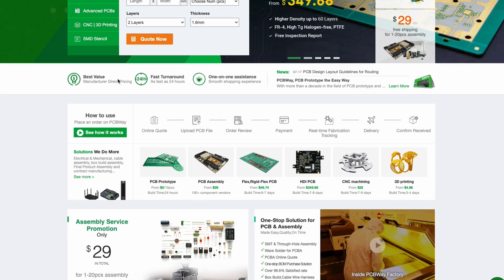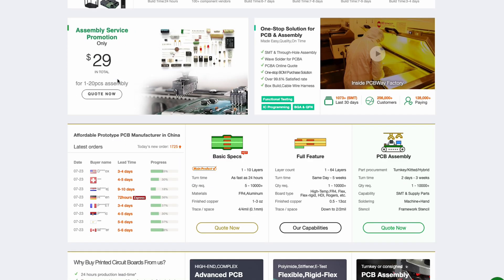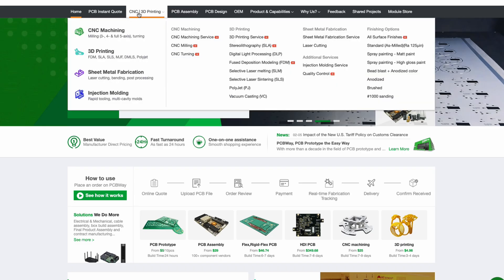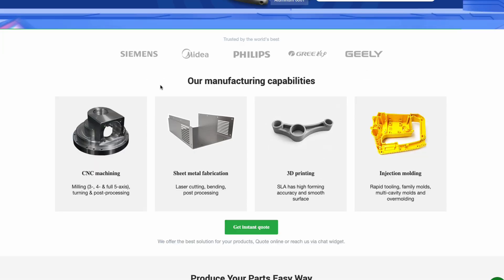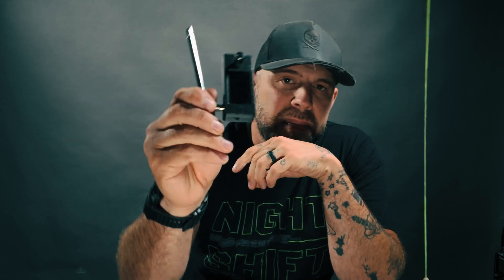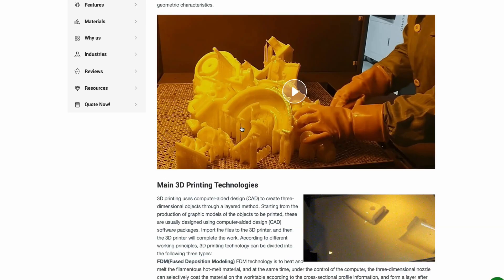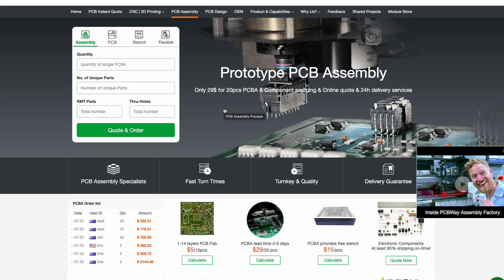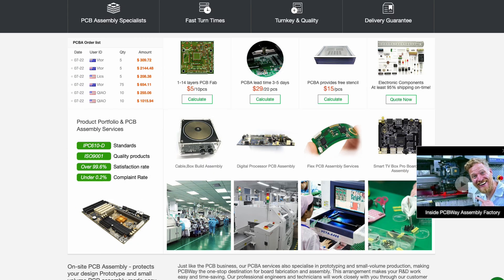Today's sponsor is PCBWay. I'd like to thank PCBWay for their continual support of this channel. If you don't know who PCBWay is, they manufacture incredible PCBs and can take your concept from idea to a tangible PCB. They now have BOM and build files for a radio like this on their website. They also offer 3D printing, PCB services, CNC services, injection molding, and metal cutting. Check out PCBWay — I'll leave a link in the description to save some dollars.